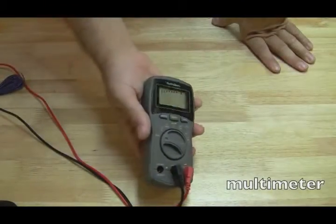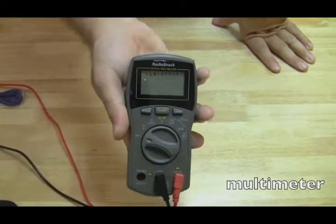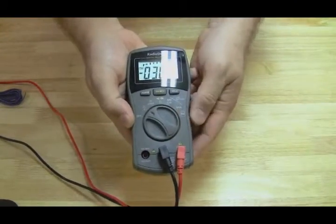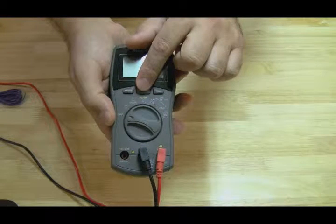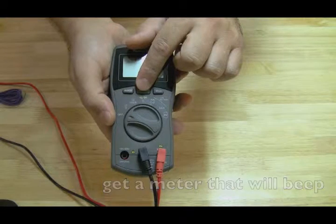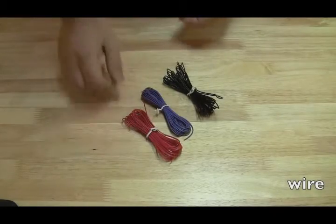Another must is a multimeter. You can find these ranging from about ten dollars to a hundred dollars. This is a Radio Shack model, but my favorite is one I got at Micro Center for about ten bucks. There aren't too many features I'd recommend, but one I definitely recommend is a beep mode where if you set it to test continuity and touch the two leads together you get a beep — I use that a lot when doing power jack repairs.